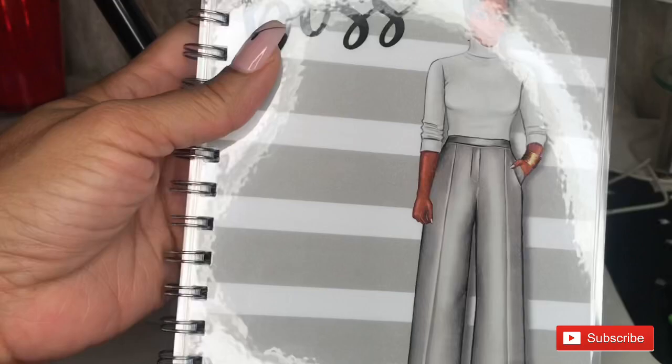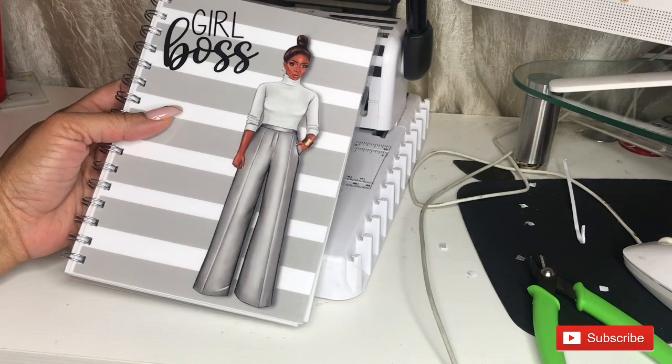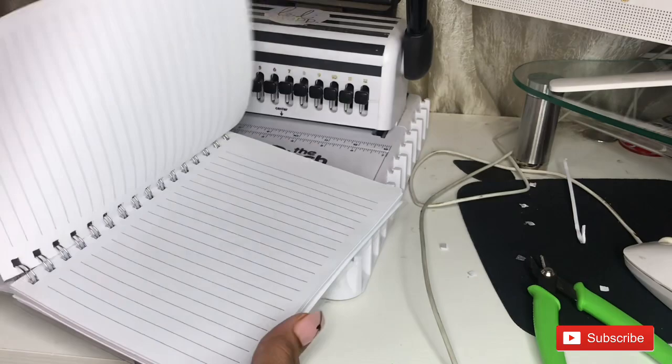And now my notebook is done! Guys, that is it — I hope you enjoyed this video. Please leave your questions down below in the comment section. Don't forget to click the like and subscribe button so you'll be the first to know when there's a new video posted. Follow me on all social media at Zaria's Creations — here on YouTube, Instagram, and Facebook. Thanks for watching, see ya!